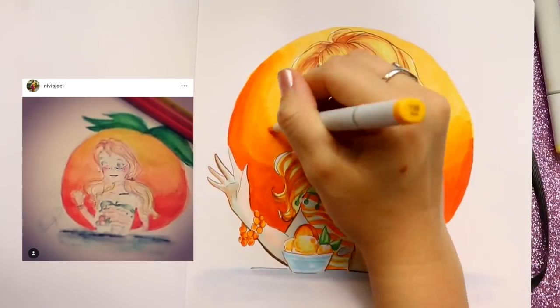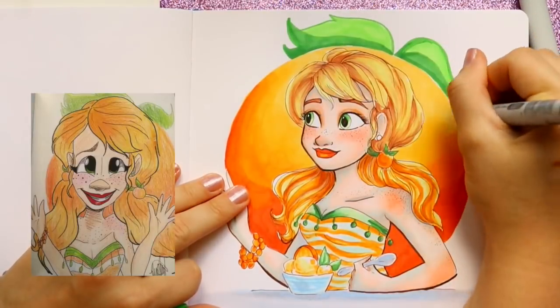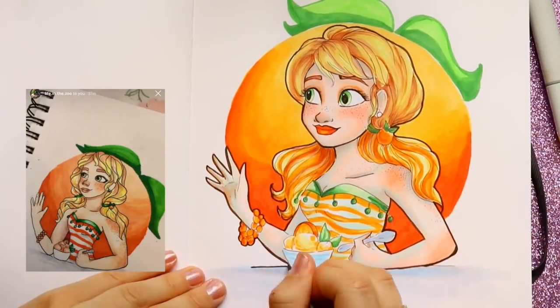I definitely want to look at different ice cream or popsicle flavors that are completely famous — maybe make a Dots character, because everybody loves Dots. They're the most expensive thing in the world, but I love them — they're the ice cream of the future!